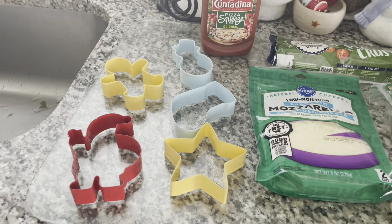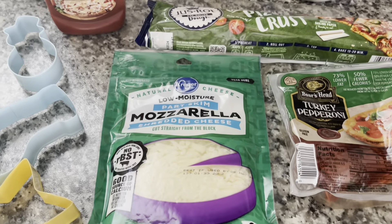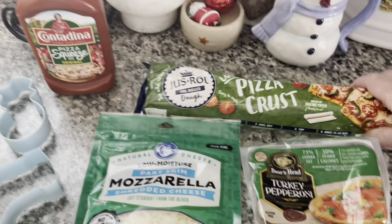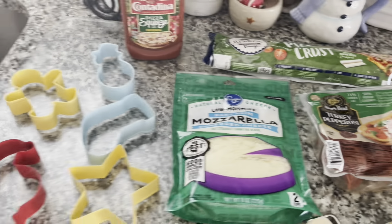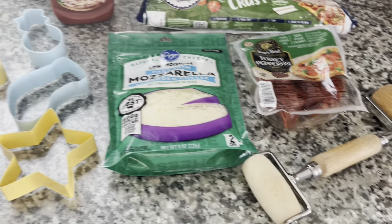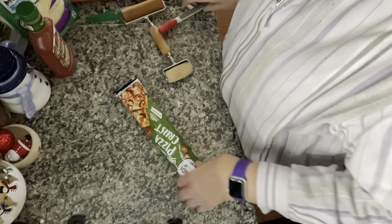The ingredients you're going to need for the pizza cookies are some mozzarella cheese, a pizza crust, some sauce, your pepperoni, cookie cutters, and a little rolling pin to roll the dough out. You'll also need a pan to cook it in. Okay, the first thing we're going to do is get our dough out.